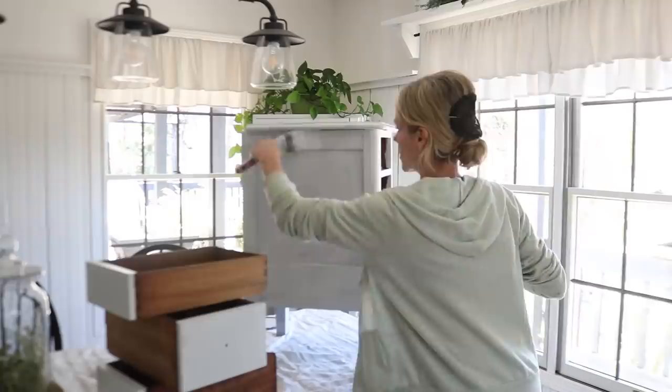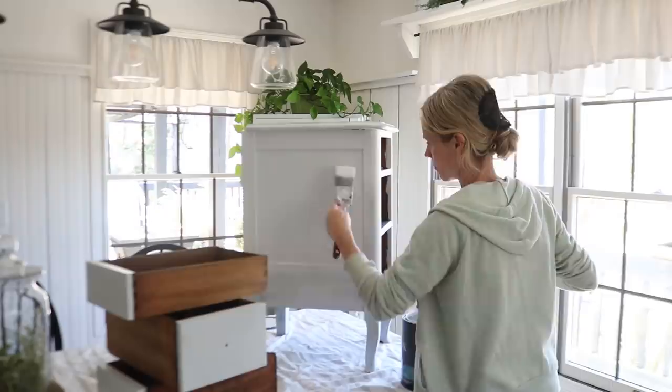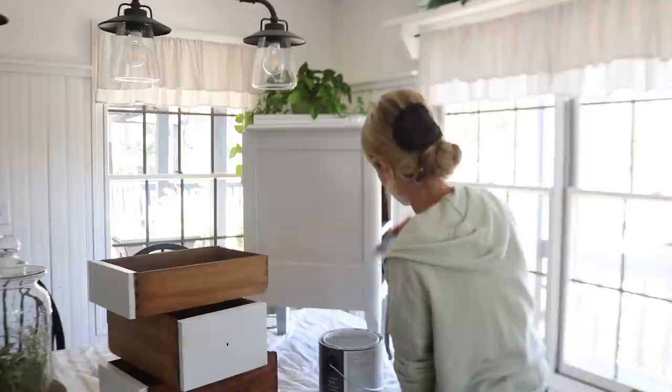The stain blocker I used for the top didn't quite block all of the stains, so I ended up using another trick I've done in the past: when I didn't have my shellac base primer, I just use an oil-based spray paint. Often that will work too. In this case I just used a white spray paint, gave it one coat, and that took care of it. I then gave the whole piece a second coat of paint.